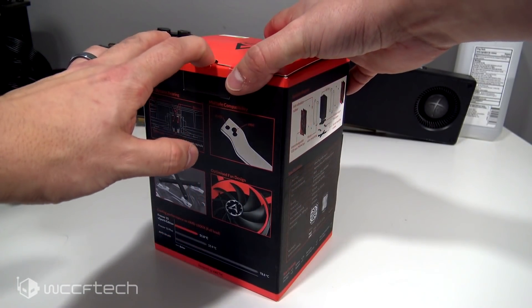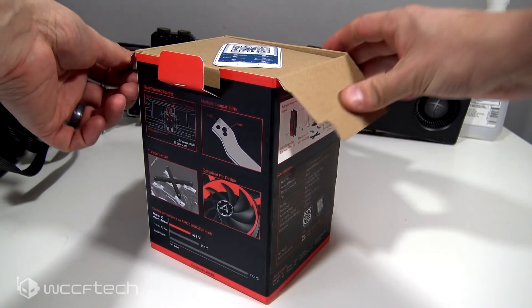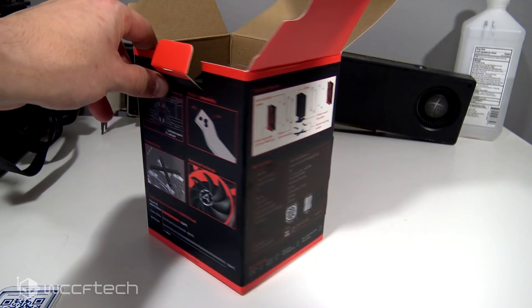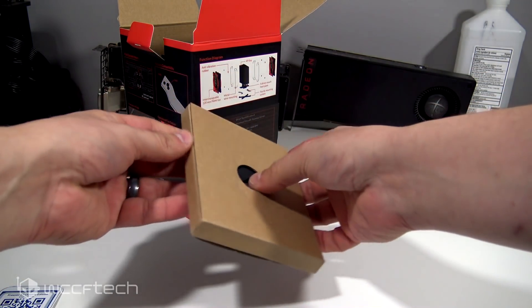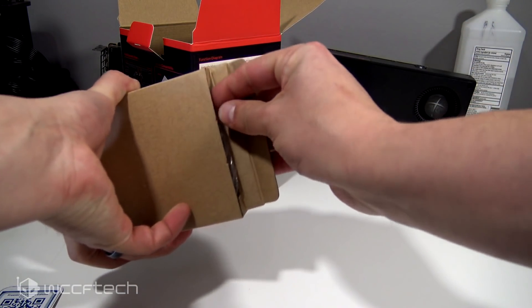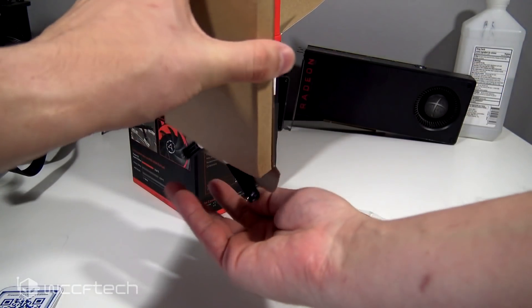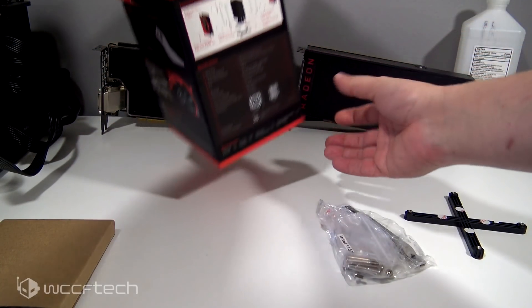They also sent a couple of tubes of Arctic MX-4, which I've never actually used. This cooler does come with MX-4, but it's just a little pouch — I'm not really a big fan of the pouch; the tube is so much nicer. This isn't a full-blown review of the Freezer 33, but rather a look at the Freezer 33-1 and the Freezer 33 Esports Editions in black and red, to see how well they perform with the Raven Ridge APU.